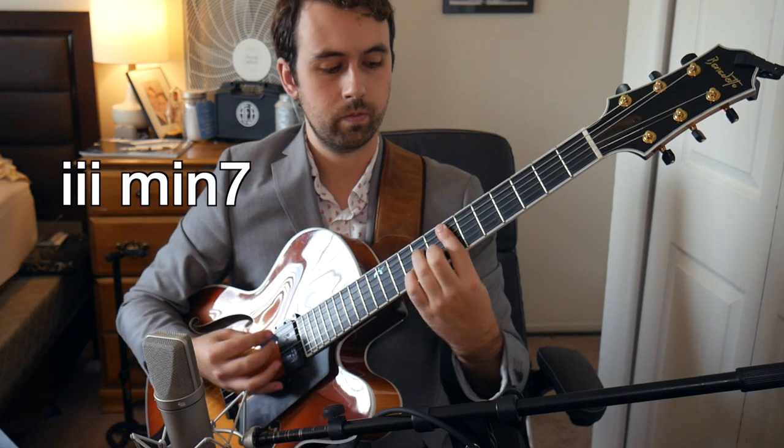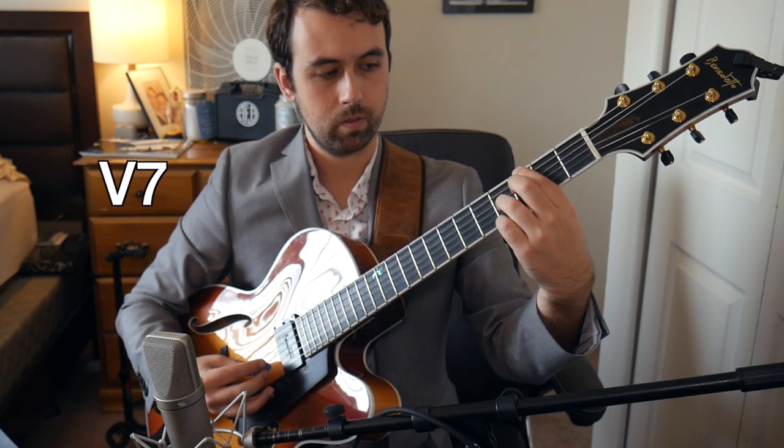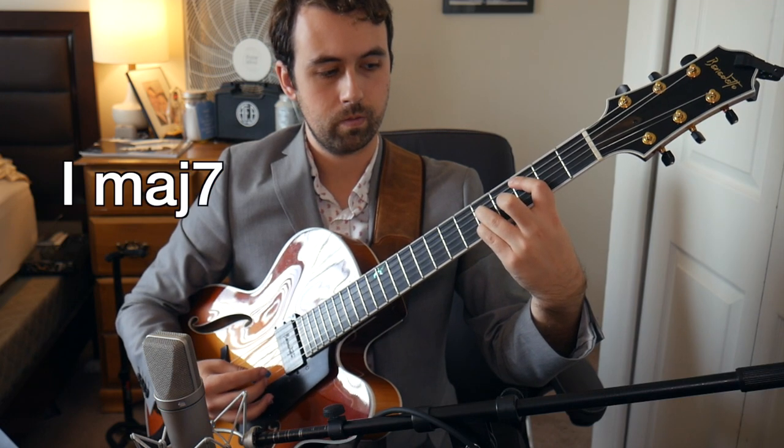Another place that you could see diminished chords pop up in songbook tunes is as a substitute for our dominant 6 chord in a 3-6-2-5-1 progression. Here's an example of how to approach this type of progression using the concepts we covered in this lesson.